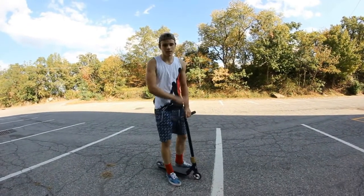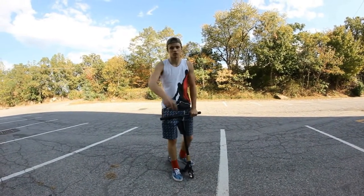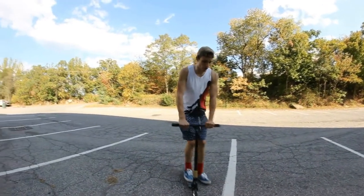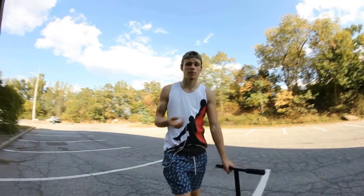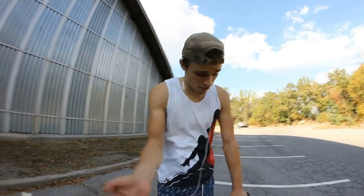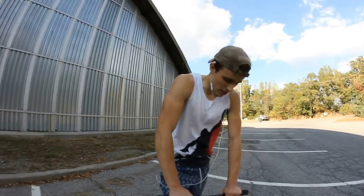I stopped scootering for a year, but fuck it, right? I got back into it today. I'm going to do a tutorial to get back into it. A lot of people asked me before — I had an old YouTube channel with 2,000 subscribers, which is this one. But shit got deleted and all that, but fuck it. So I'm going to teach you how to do it now.